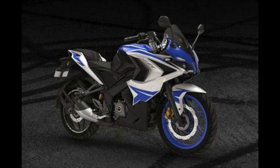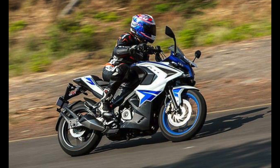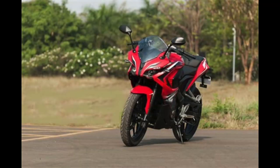The Bajaj Pulsar RS 400 is equipped with ABS, which not only enhances safety but gives the rider confidence to push the bike through corners and on the straight line while feeling the punchy engine. Disc brakes provide optimum braking force and tubeless tires offer enhanced longevity.